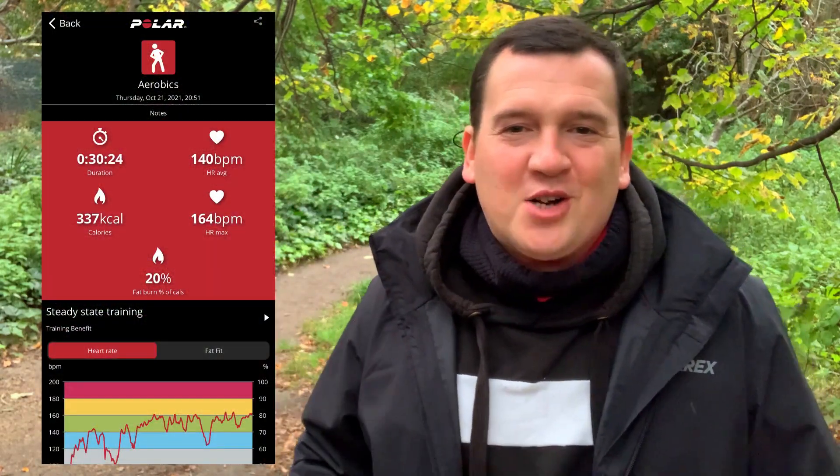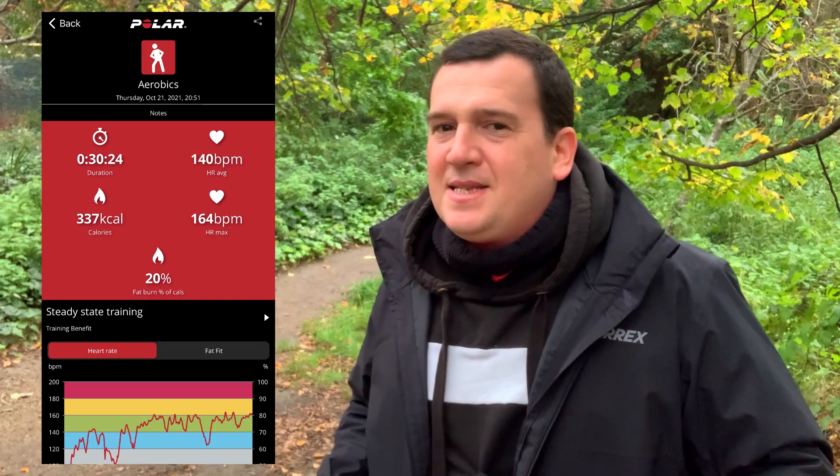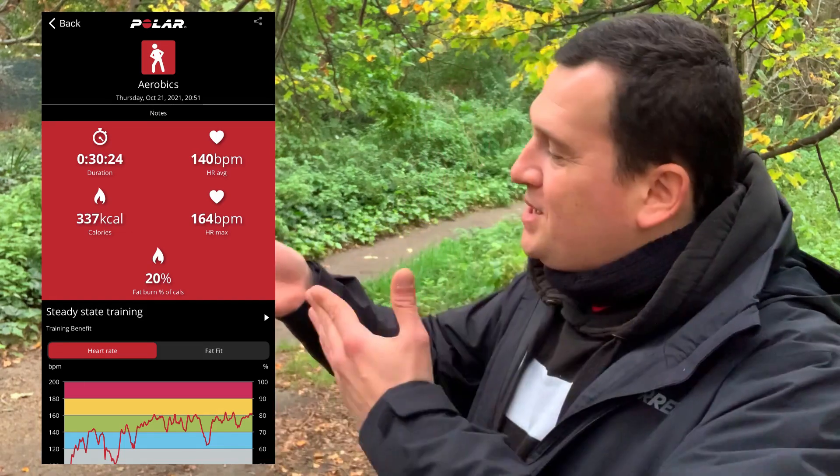Let's take a look at what the Polar H10 showed for the 30-minute session while I was jumping rope. We can see an average heart rate of 140 beats per minute, while the peak was registered at 164 beats per minute.